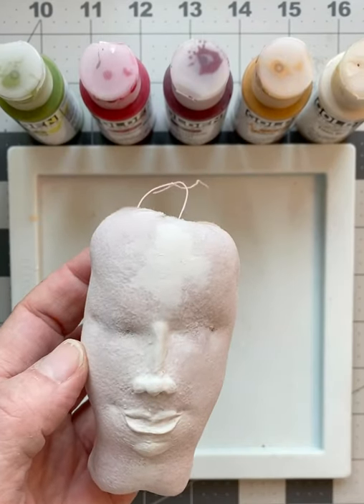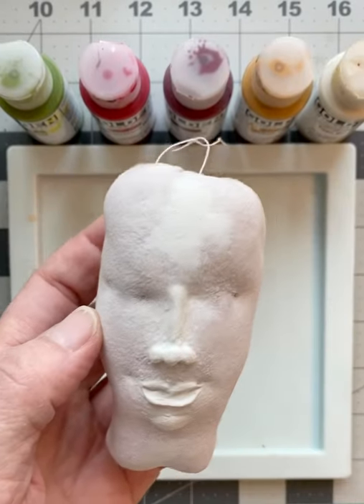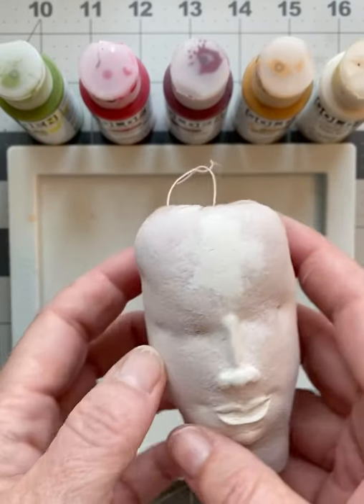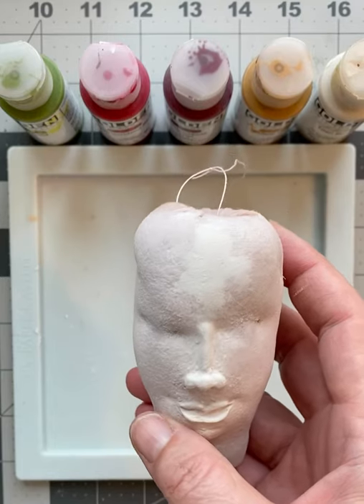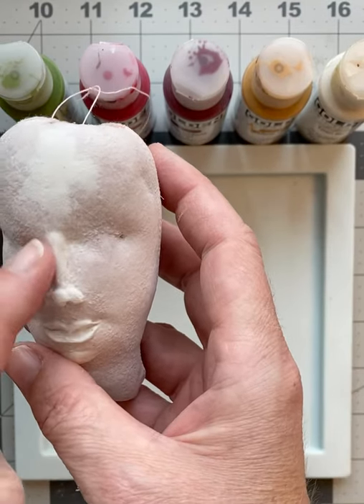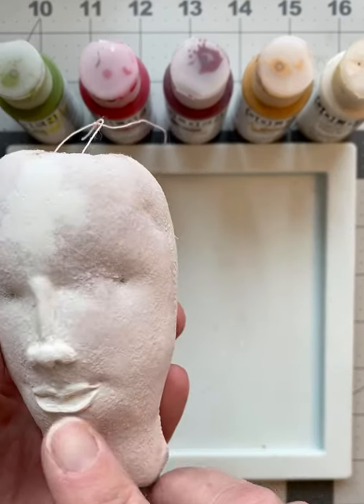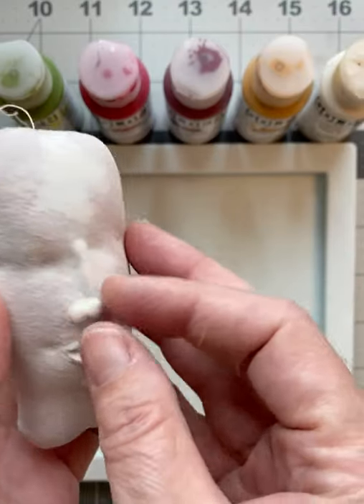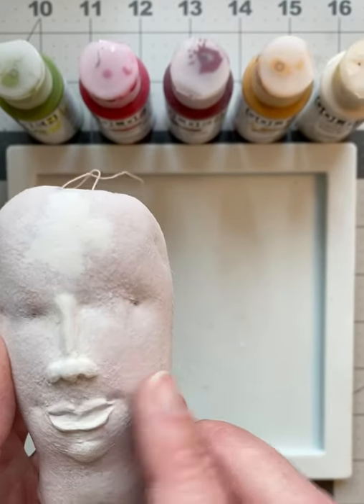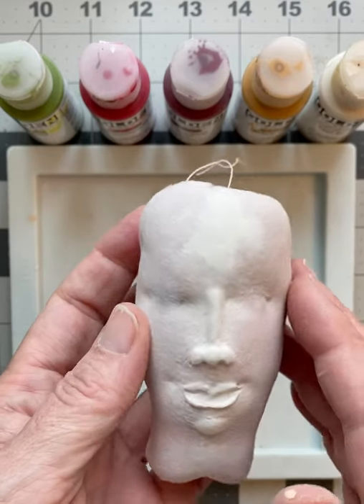Then I took paper clay. I just took a little paper clay and I put a little bit of fabric glue on the surface of the doll where the nose is, where the lips is, and I put some paper clay and I shaped a nose. I shaped a mouth and I gave her a little bit of a chin. That was all I did.